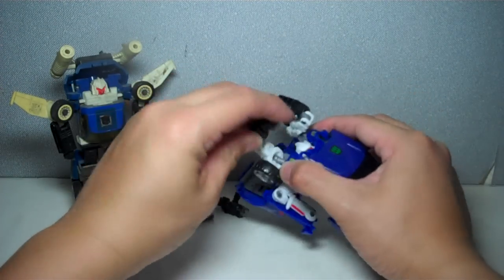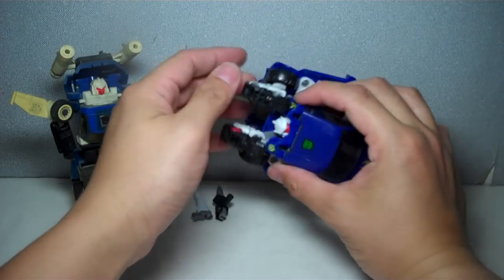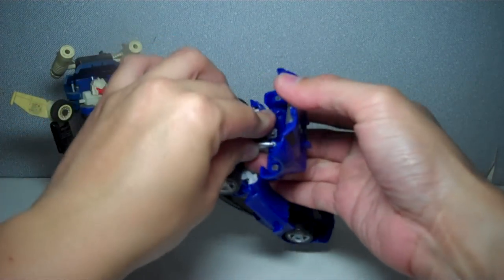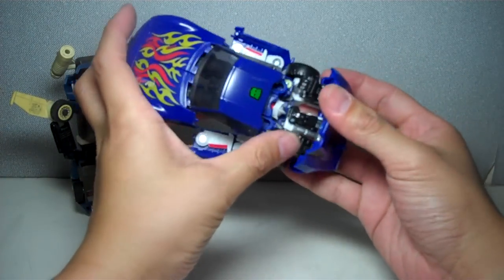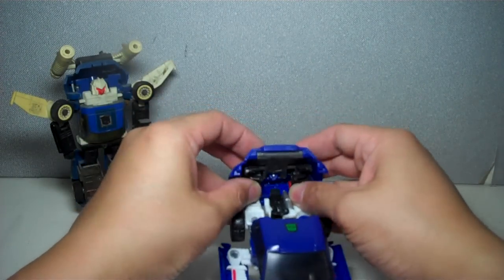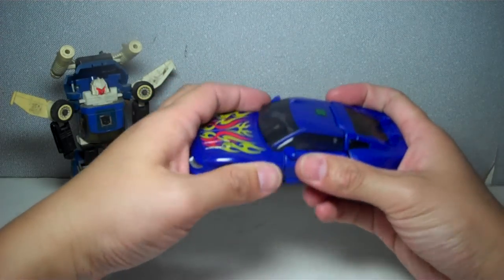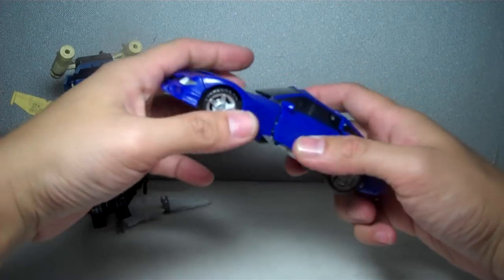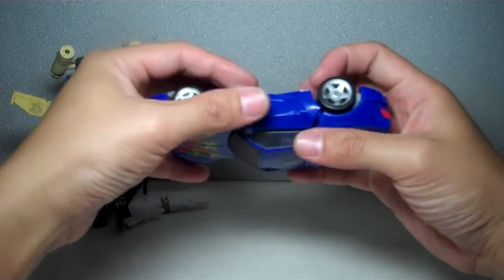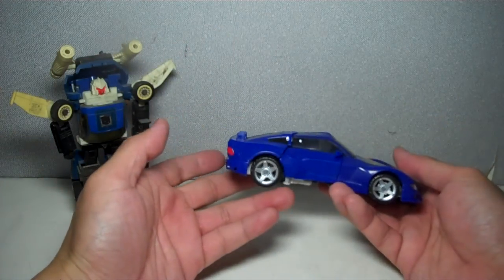After some adjustment, the gun stores neatly right there. Those pegs peg onto the bits of the forearm, which you can tab in first before folding. Finally, fold up the door-slash-wings and join every bit of that panel. And there is Reveal the Shield Turbo Tracks in his sort-of Corvette — well, it's not officially a Corvette anymore — a Corvette lookalike, but that's his alt mode.